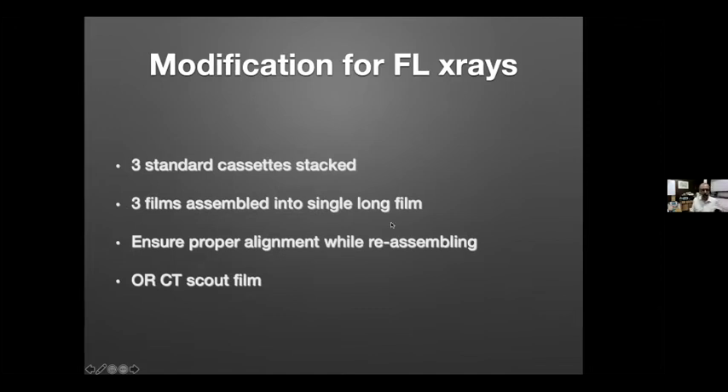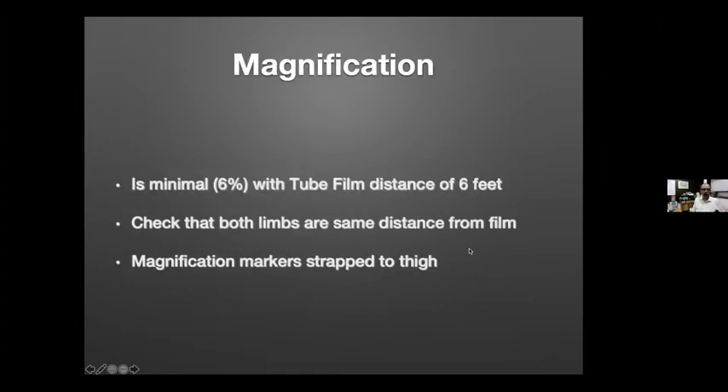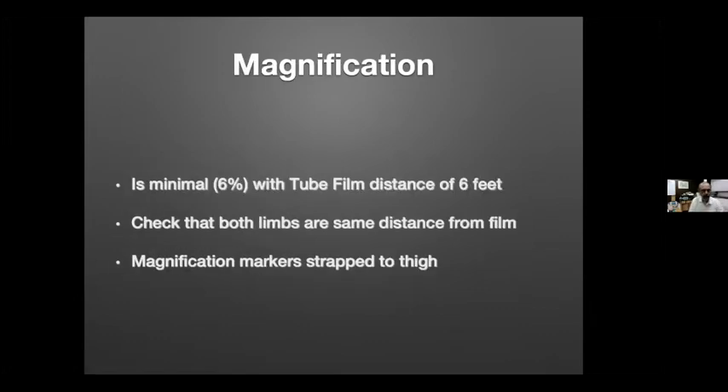If you don't have access to a full-length X-ray, you can use three standard cassettes stacked and assembled into a single long film, taking care to ensure alignment is proper. A CT scout film is not a good idea because the effect of weight bearing is not present. When using standard analog cassettes — fast or slow — use the fast cassette for the hip, center on the knee, and with a tube-film distance of a minimum of 6 feet, ideally 10 feet, magnification is minimized.